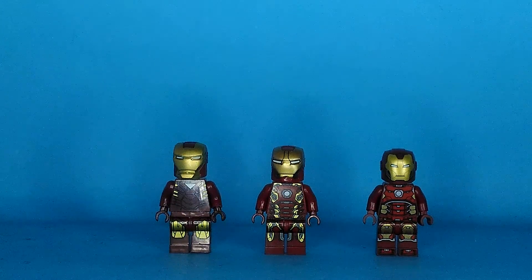Hello! It's Marvin Slug here and today I'm gonna do a comparison of Real vs Fake LEGO Iron Man Minifigures.